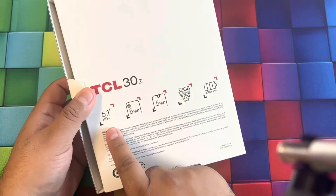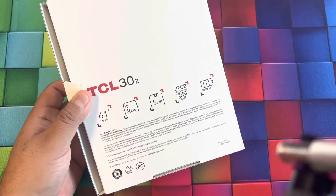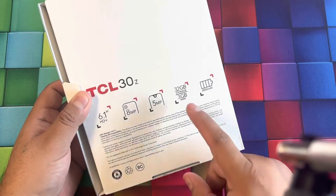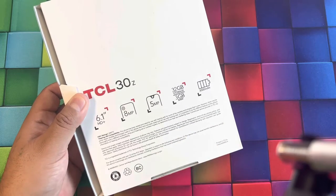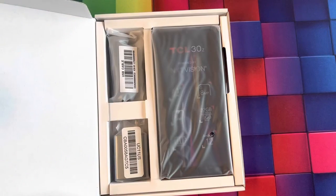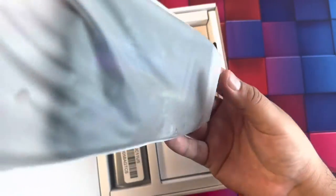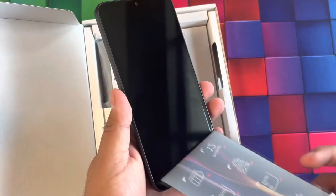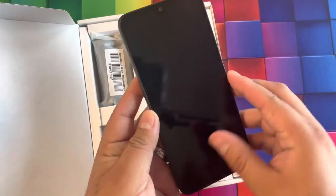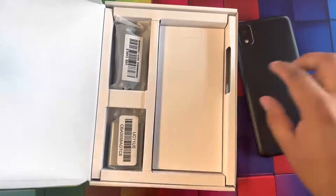On the back of the box we have some of the specs: a 6.1-inch display, 8-megapixel camera in the back, 5-megapixel camera in the front, 32 gigs of memory, and 3 gigs of RAM. This looks to be a very entry-level device, as it's only a hundred dollars. It has a nice texture on the back.